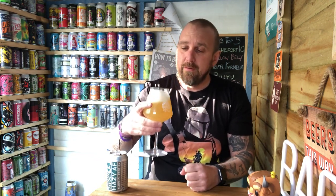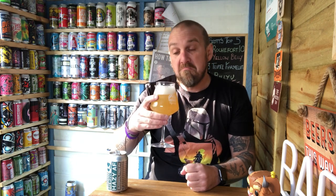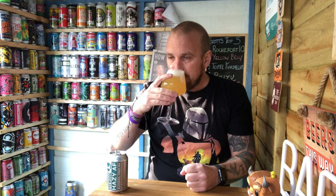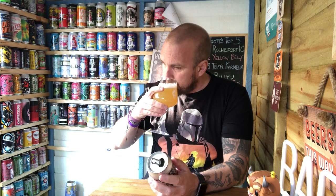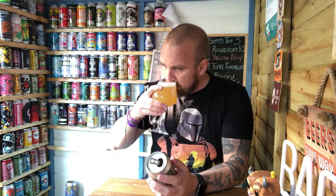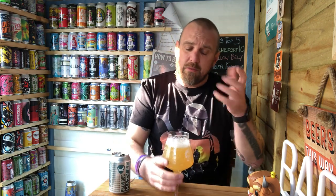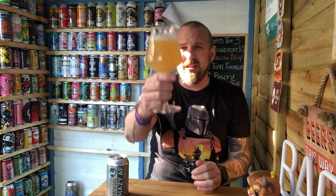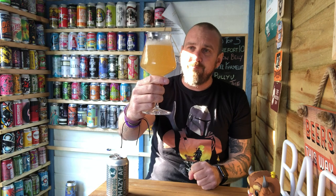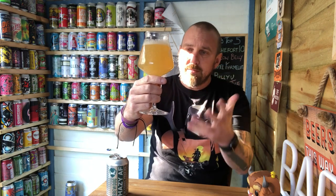Let's have a sniff. You're getting some tropical notes. It doesn't say what hops are in it. This smells alright — you're getting some pineapple, grapefruit, a little bit of orange. It smells okay. It's the right end of hazy, so it's pointing in the right direction.